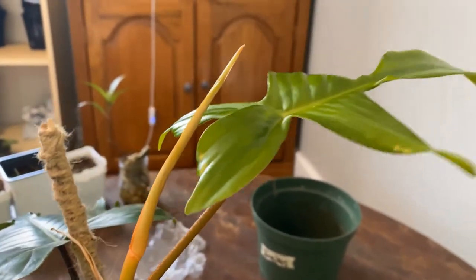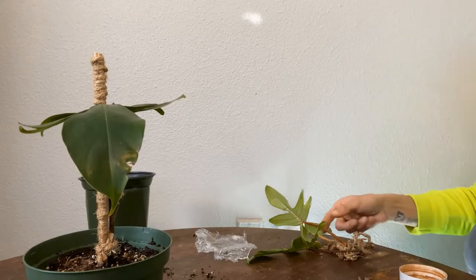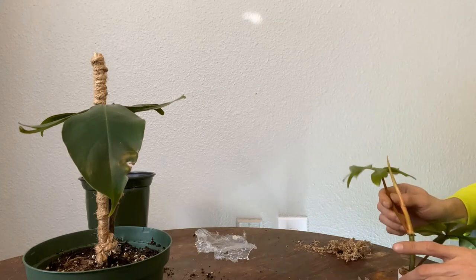You want to use cinnamon to disinfect the wounds and make sure that you don't have any infection while you transfer your cutting onto your preferred substrate.